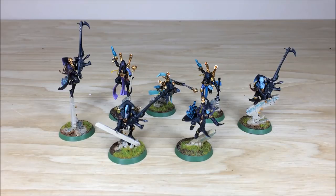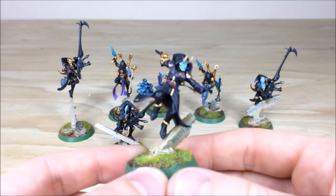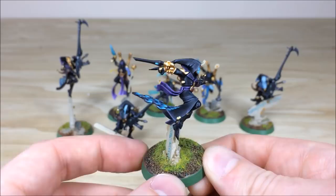I thought we'd start off with this great Harlequin force by looking at all the characters. Lawrence has chosen to have three Death Jesters, the Solitaire at the front, and three Shadow Seers at the back. We'll pull these forward so you can have a look at them. First up we're going to have a look at the Solitaire — you've got really nice diamonds shooting off the back of the cape.